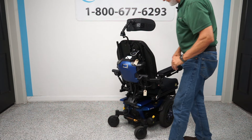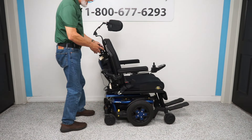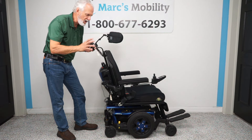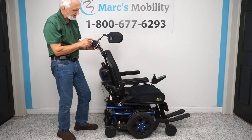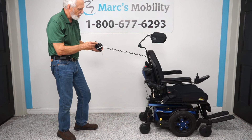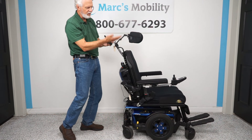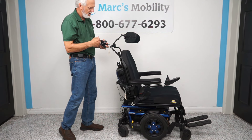This chair also has an attendant control in the back. If you have a loved one that you need to push — in a nursing home, on carpet, up a ramp — but they cannot drive themselves, you just switch it over and now you can drive the chair right from the back handle. You can turn, you can do anything right from there.